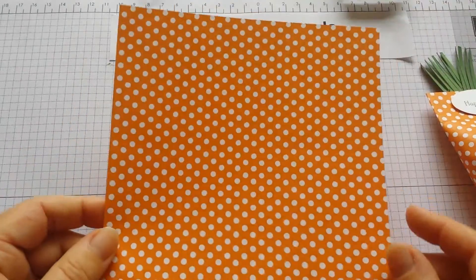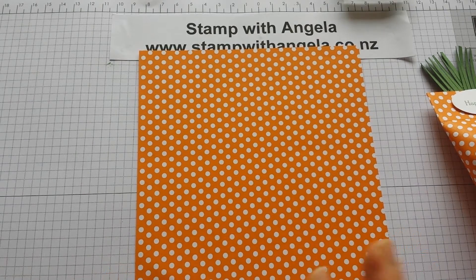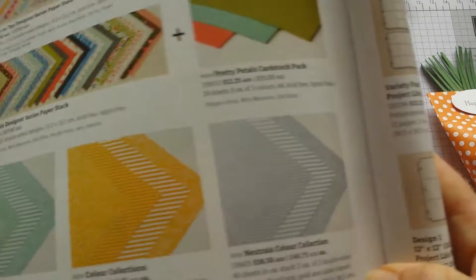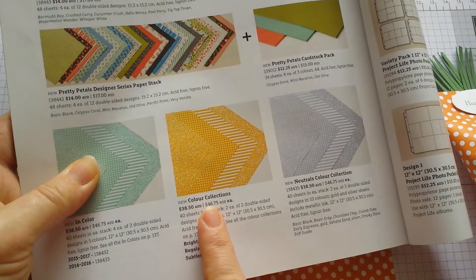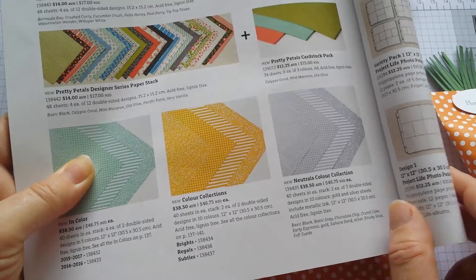First, what you need is a piece of six by six inches of DSP. You can use the color collections — this is the bright pumpkin pie color, the one with the spots.